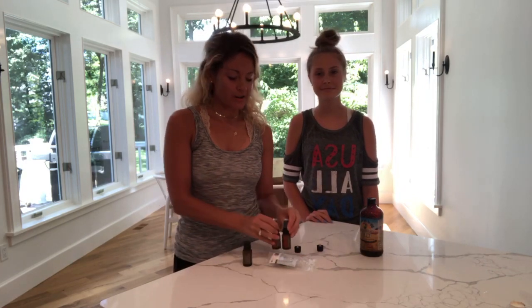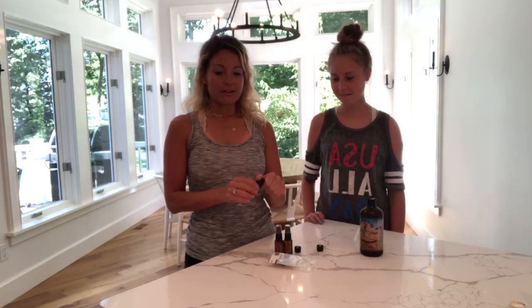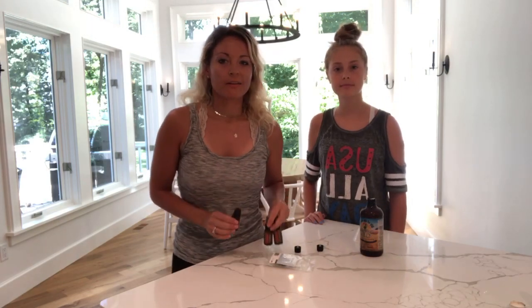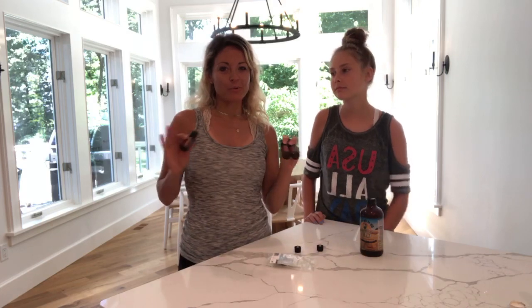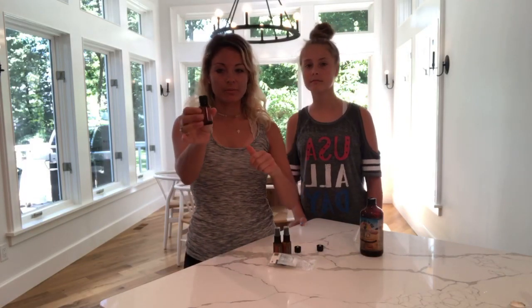So I never like to throw out my essential oil bottles. I'm always finding ways to reuse them, gift them, or something like that. I want to show you a quick tip of what we do with our old OnGuard bottles. Hey Rita, can you let us know if we're sideways or normal? We just did this video and it was the wrong way, so I'm going to show you a quick tip.